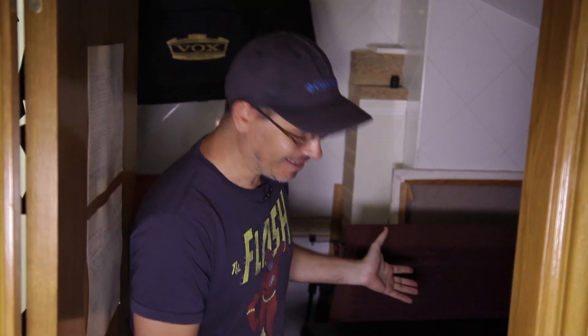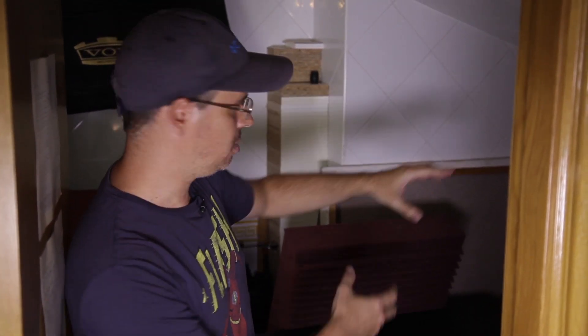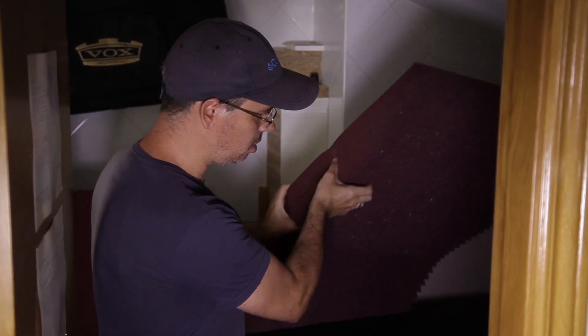The most interesting thing is where we're recording — with the real mic and the cabinet. So follow me please. We are now in the toilet. Here is where the magic happens with Persephone. We record all the guitars with a cabinet in the toilet, and we've put some acoustic treatment with panels. We are searching for a really dry sound.